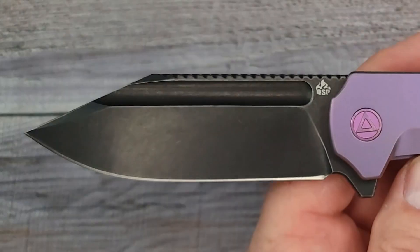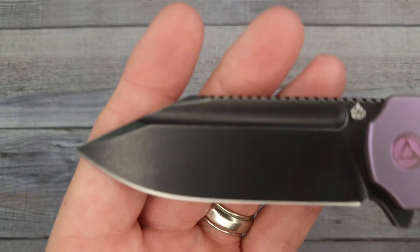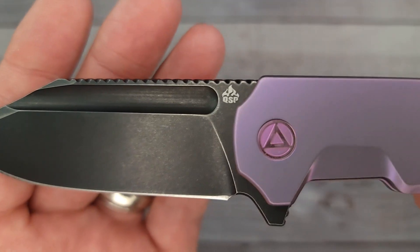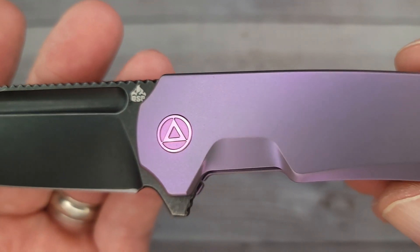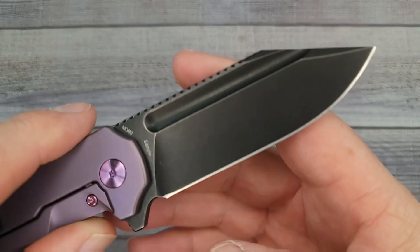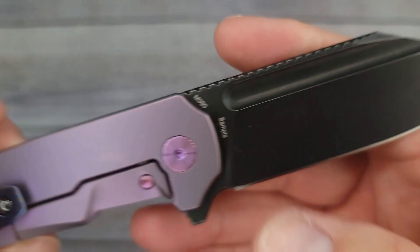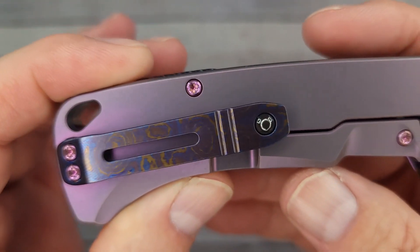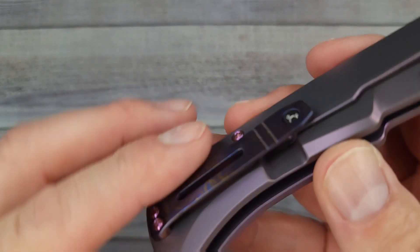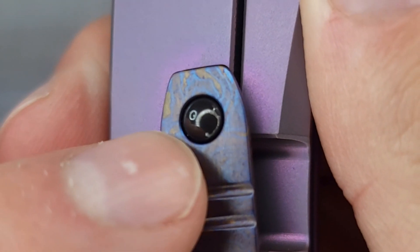This thing means business - that clip point and look at that giant fuller, just makes it look mean. Let's go from one end down to the other - look at that stonewash. It has Böhler N690 blade steel and this is the purple one, it looks so good. You do have a nice space for a lanyard back there. This is a sample - yours won't say sample on it. QSP, thank you for sending these. And look at that Mokutai pocket clip - don't tell Mrs. Bees this is in the house, she's liable to abscond with it.